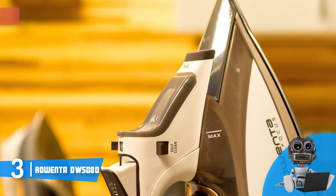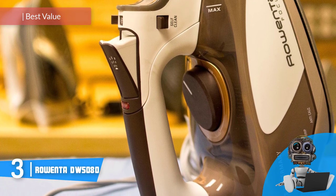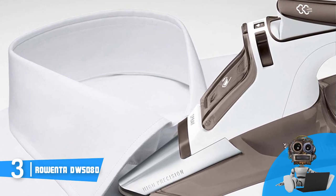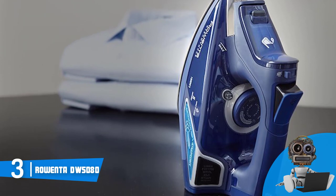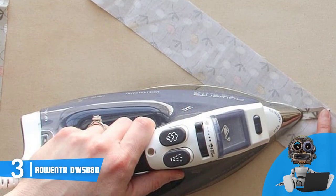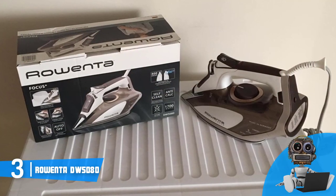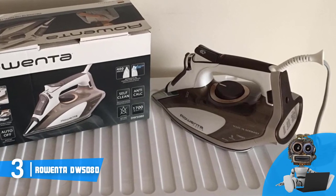Next up, at number three we have the Rowenta DW5080. The Rowenta DW5080 is one of the best and most purchased irons on the market — it won't cost you a fortune, but what you get in return is simply fantastic. At the top you will instantly notice its beautiful handle with strategically positioned buttons that let you easily release steam or spray a mist anytime you want. Below the handle there is a control dial offering different temperatures for different fabric types, plus a 10-ounce water tank with a level indicator so you can always check the amount of water inside. This unit also has a stainless steel soleplate with up to 400 micro holes for precise ironing.